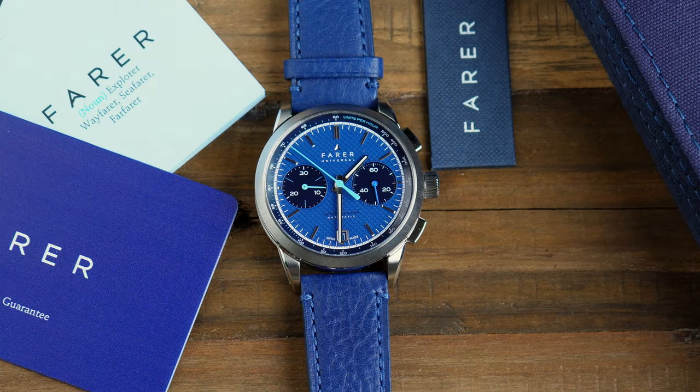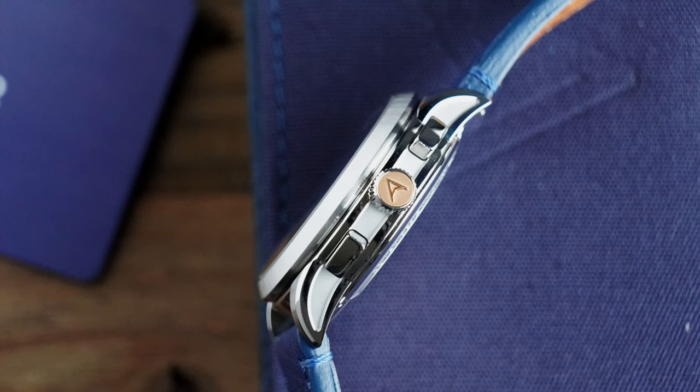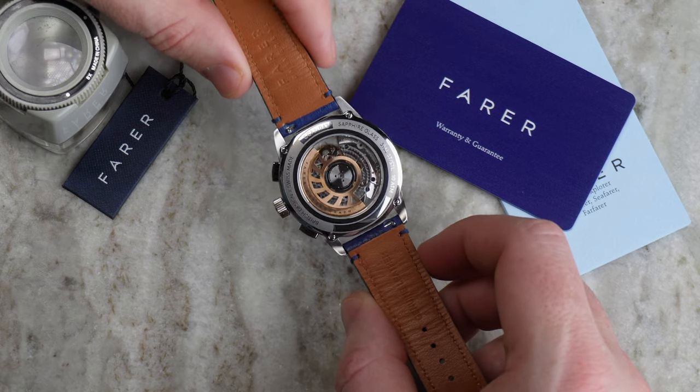Let's look at the measurements before we kick off. The watch is a 39 millimetre case, just over 46mm from lug to lug, a lug width of 20mm, and then a thickness of 13.7mm — and that's because it's housing this Dubuis-Dupras movement.